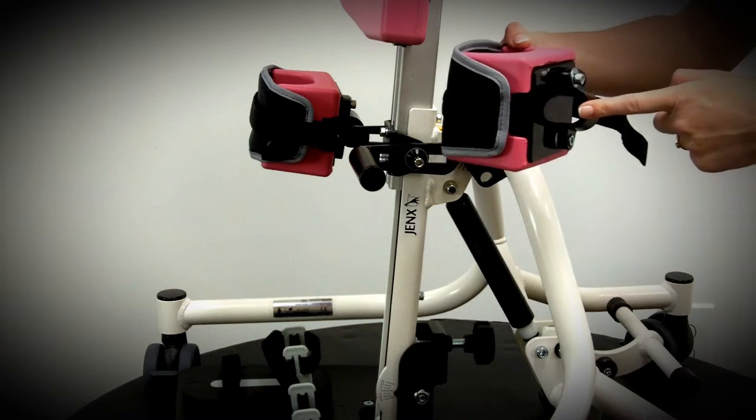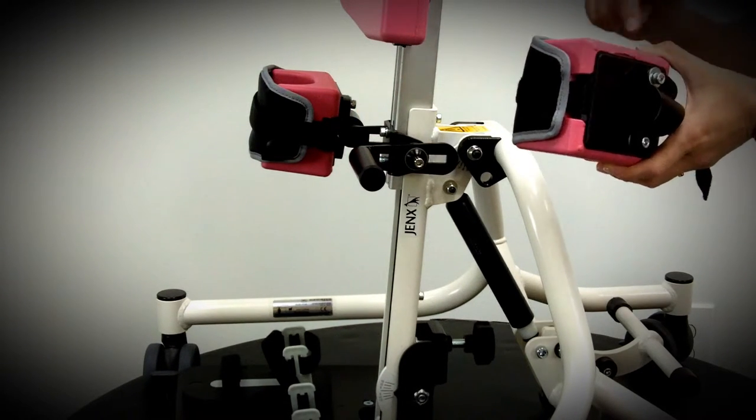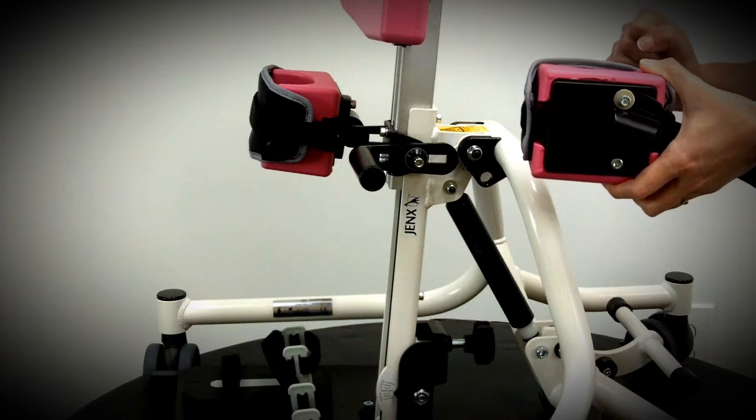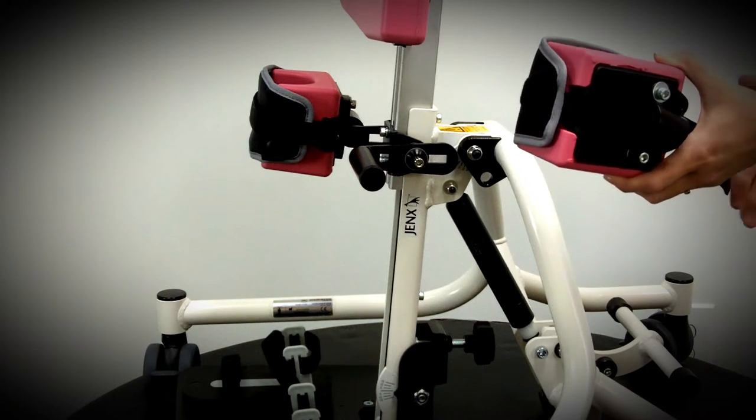This bracket on the back attaches onto the bracket here on the frame. You'll see that it's offset — that's so that you can vary the degree of abduction that you're creating by putting it on either side, as is most appropriate for the child.